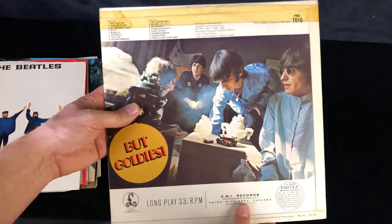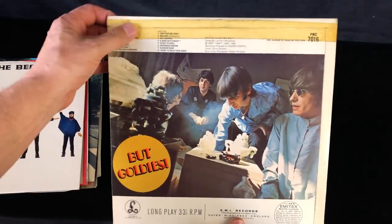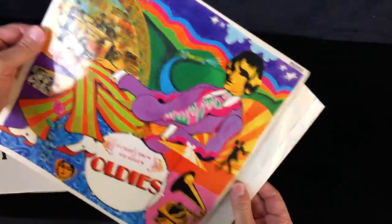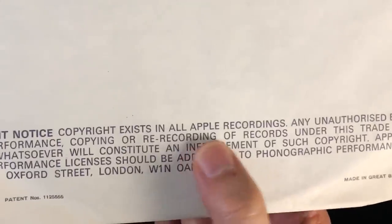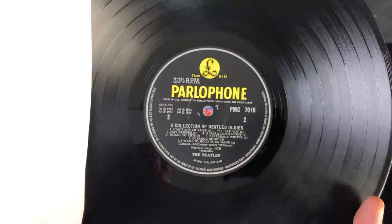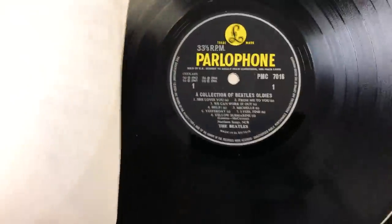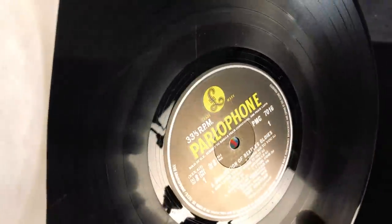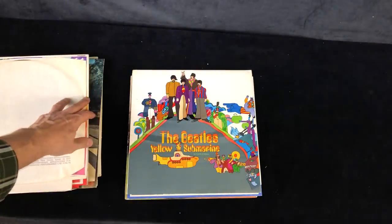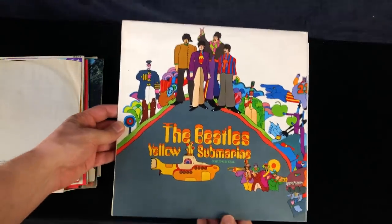They probably stopped producing mono covers. Collection of Beatles Oldies, complete with a nice taped flipback in mono, in a later Apple sleeve. Yeah, that's quite a well-played copy of this album, as most of them were - you see quite a lot of surface wear on there. Not a great sounding record, but it's got a few interesting tracks on there.